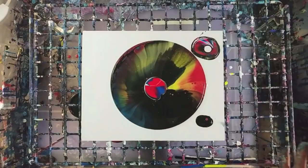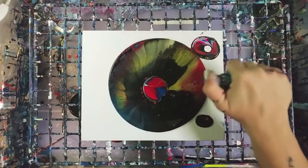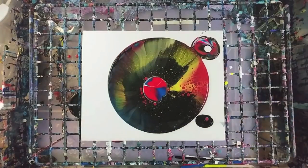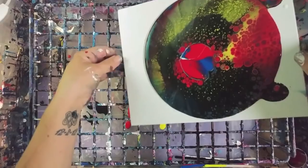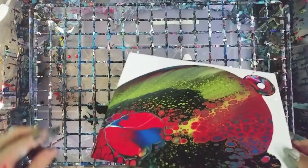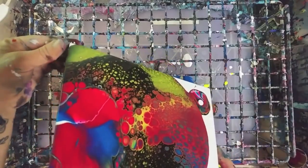A note on torching: you can always torch before you tilt, which some people prefer because it can give bigger cells instead of the smaller cells that torching tends to give after tilting. Then go ahead and tilt. This is plenty of paint. I really like this one — wow.